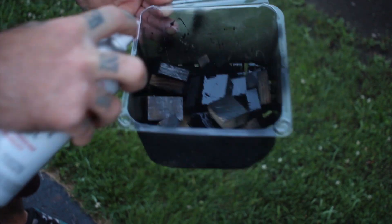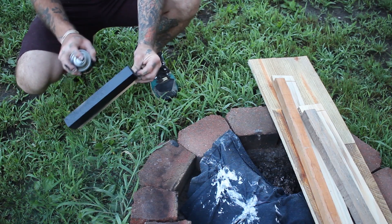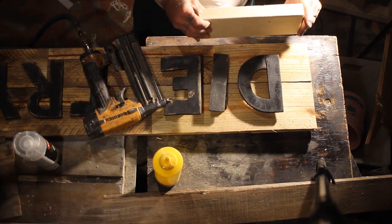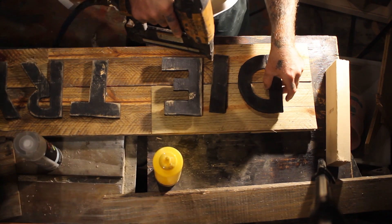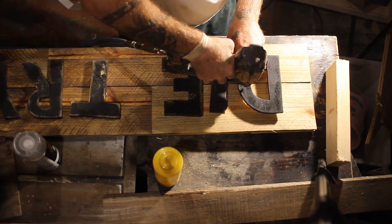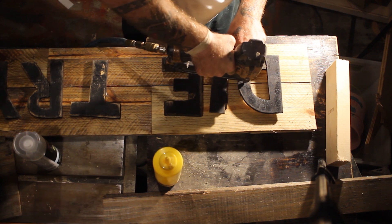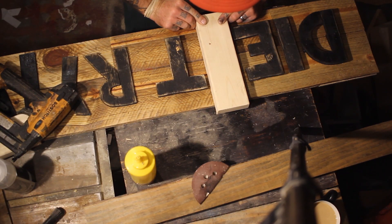These are just going to lift the letters up off the background so that it looks like they're floating. That's because there are going to be lights around the frame which will shine underneath the letters and give that floating effect. I glued and nailed all these on straight through the letter, through the block, into the pallet wood piece that I cut earlier.